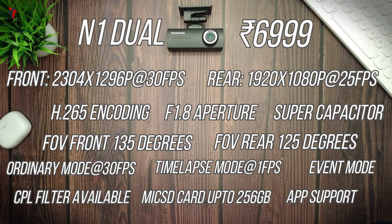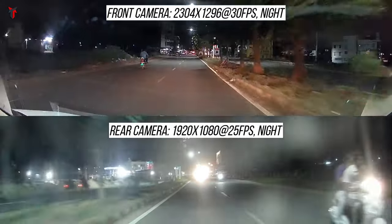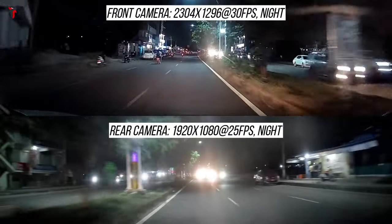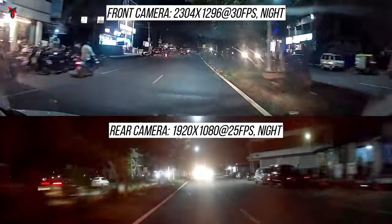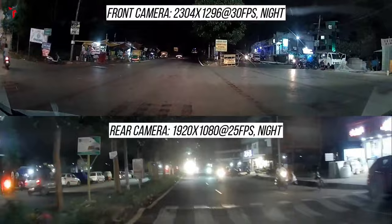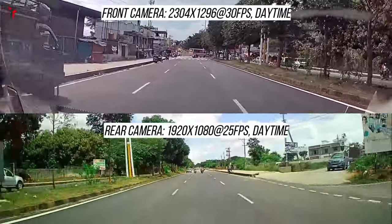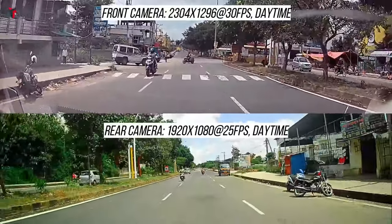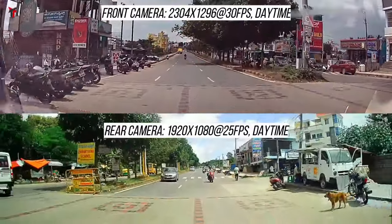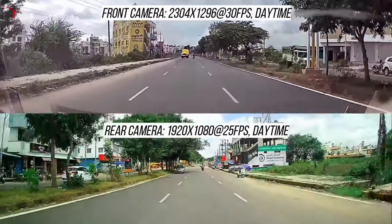It has built-in 2.4GHz Wi-Fi and DDPI app support. The front camera offers 1296p resolution at 30fps and the rear camera offers 1080p at 25fps. In the rear camera you might observe a bit of glare, but in the front camera you see no glare at all. Overall the video quality is decent and gives value for money — the brightness, contrast and saturation levels are right on point. The front and rear cameras offer two different color tones.